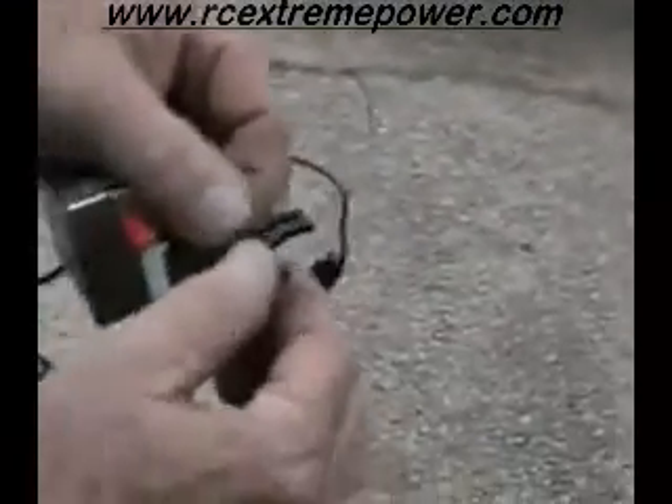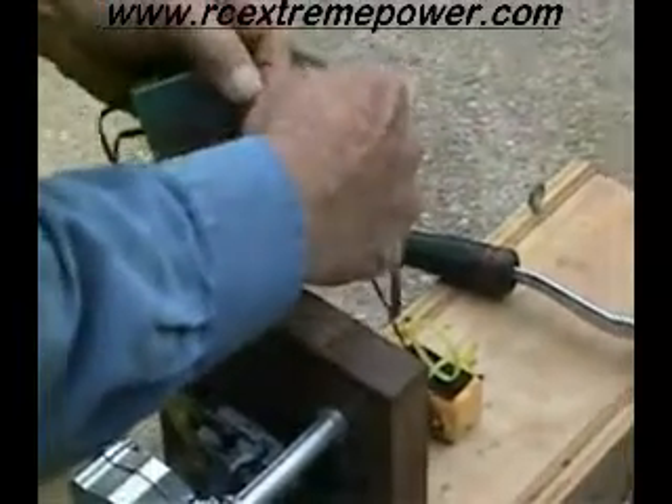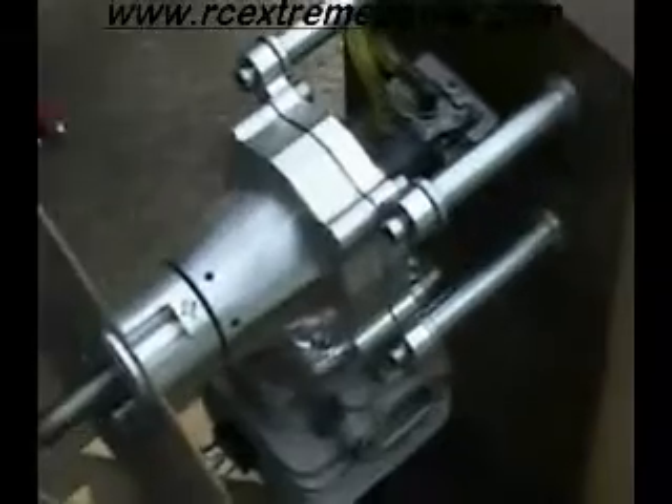This is an RCXL ignition, and generally when you get them new they're going to come in pieces. You're going to have this, which is the sensor that mounts into your plastic adapter, and also there's a wedge that goes in here — I'm not going to put the wedge in just for this demonstration. First thing you want to do is determine the polarity of your magnet. I'm going to plug the ignition up and take the sensor and rub it over the magnet and see if I can get a spark.